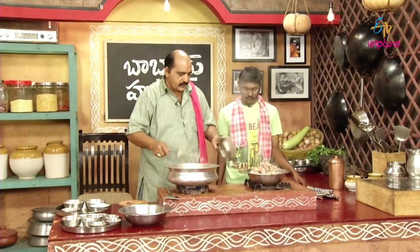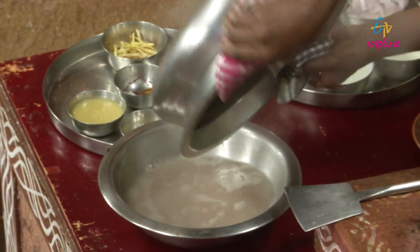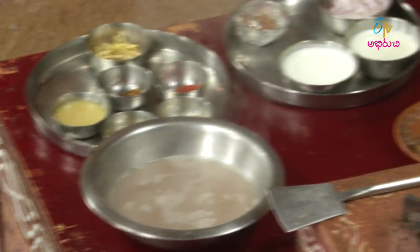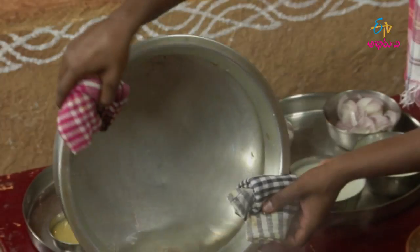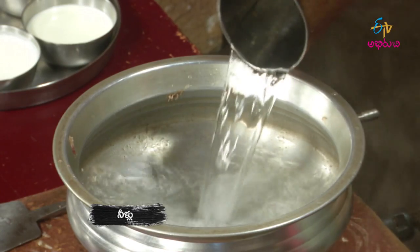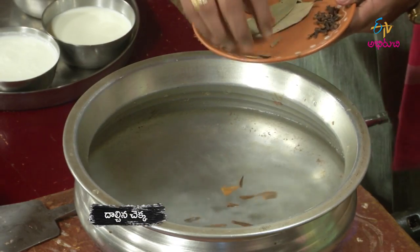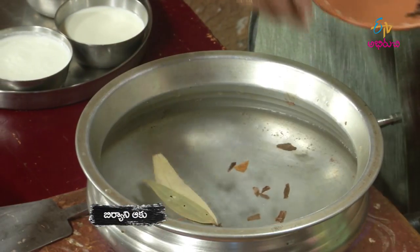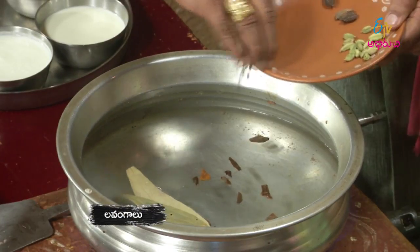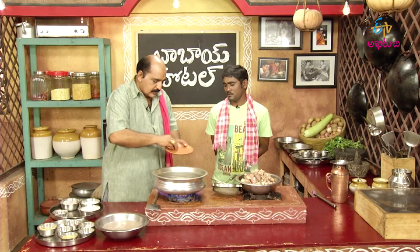Let's cook it. Now, the chicken is going to be made. Add the rice and the rice. The chicken is ready.